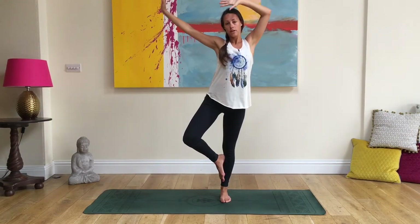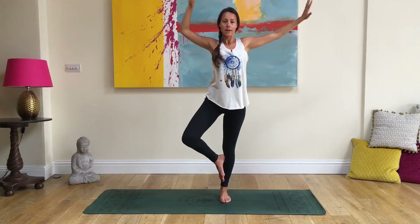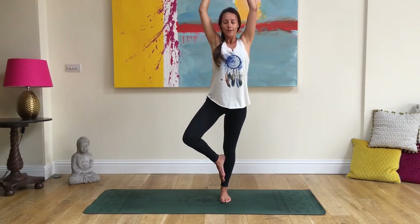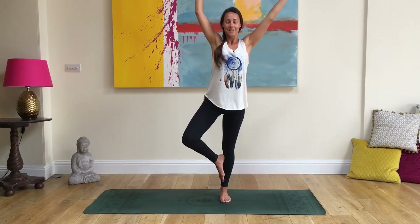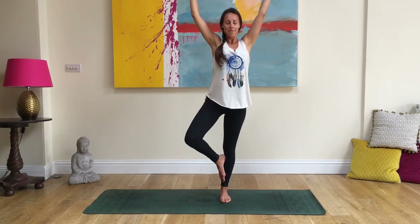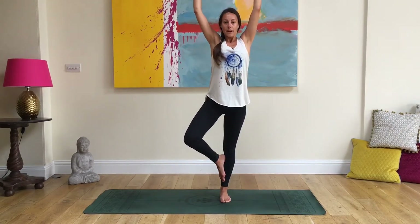You may even like to do a bit of movement with your hands. Try playing around with closing your eyes — that will add a bit more of a wobble. Take one more deep breath, and then release.